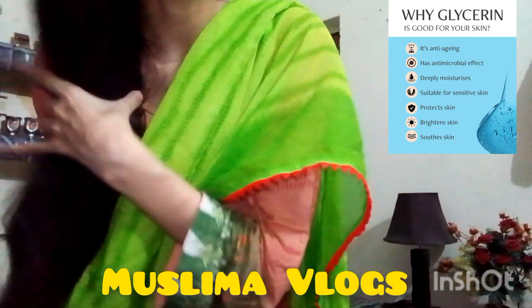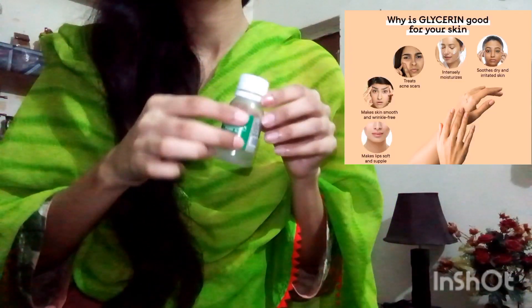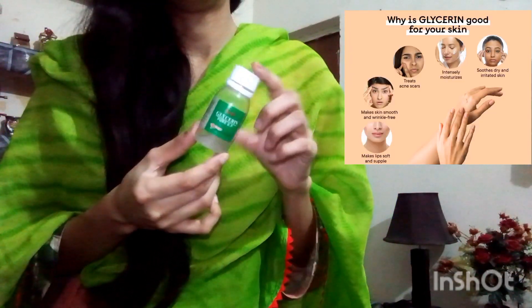Hello my YouTube family! How are you? I hope you are safe. You are watching Muslima Vlogs — welcome to the channel. Today, girls, I have a lot of special things in this video.